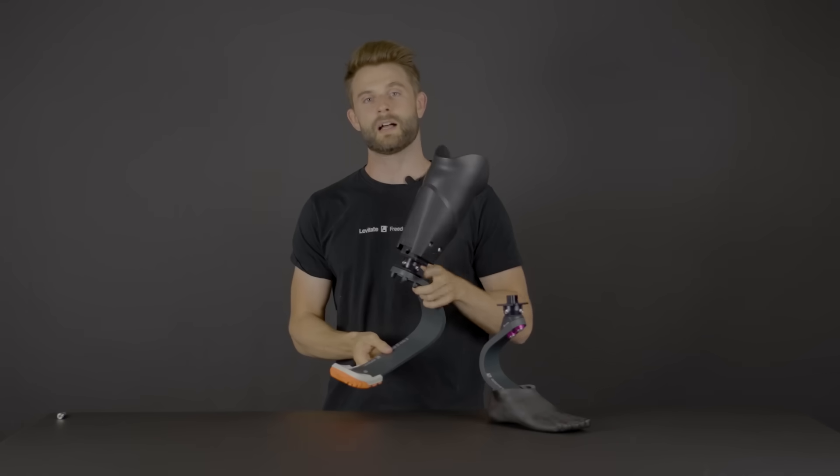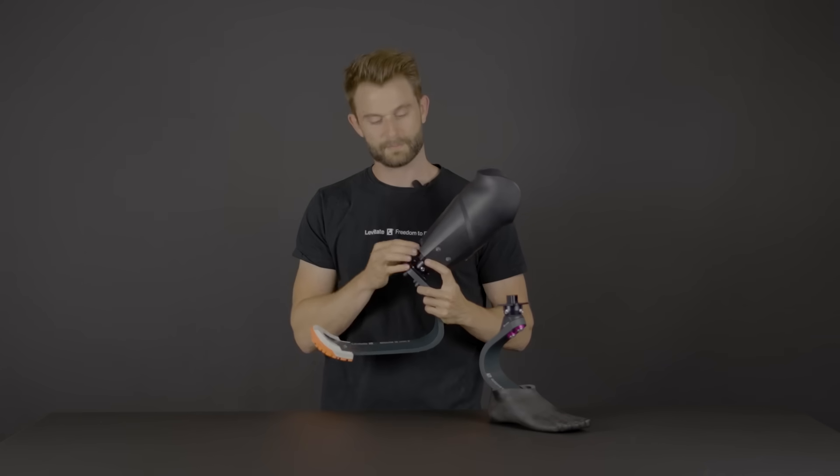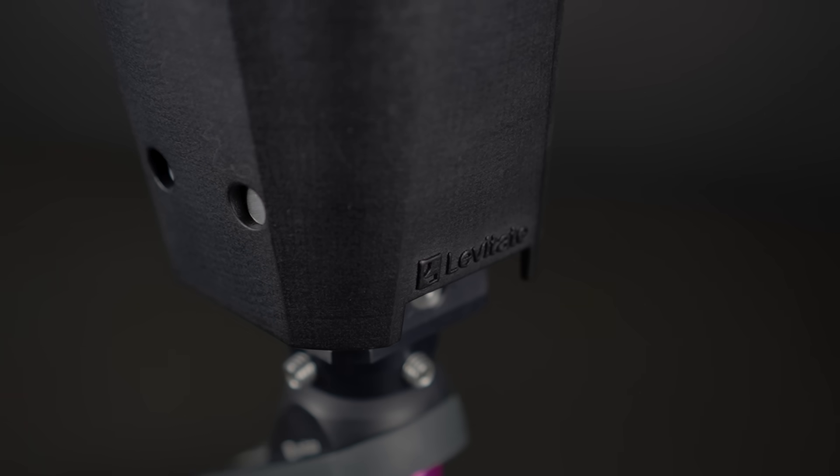Both of these components are locked in to keep the alignment with only one pin. The Levitate Unleash 3D printed socket has a reinforced distal end that allows you to do extreme activities on this socket.